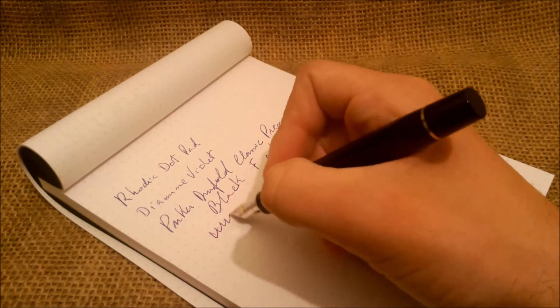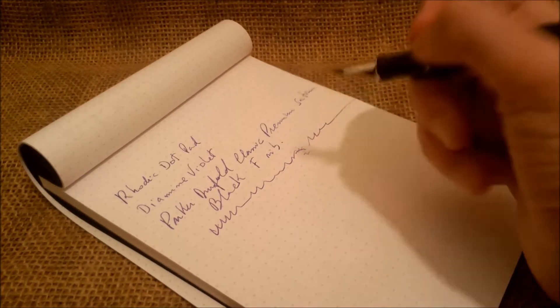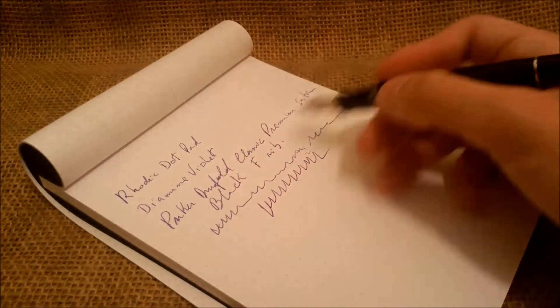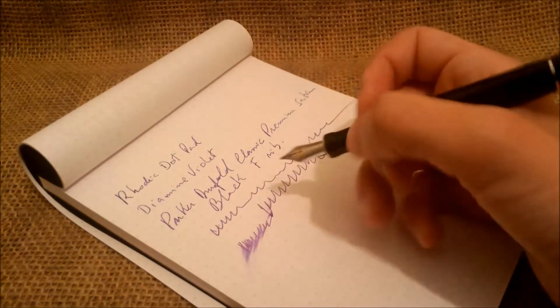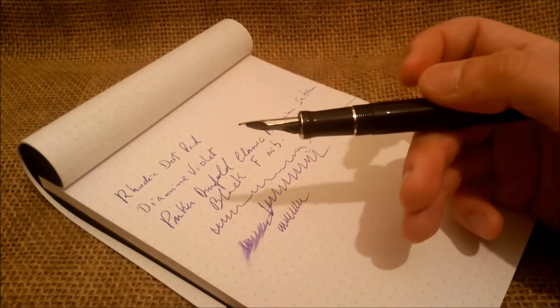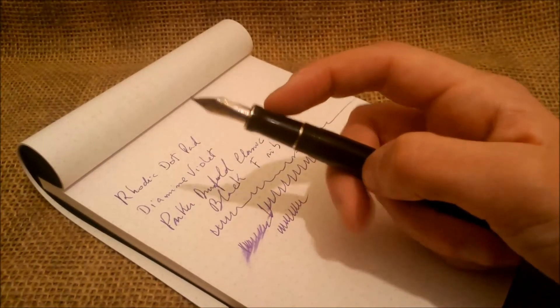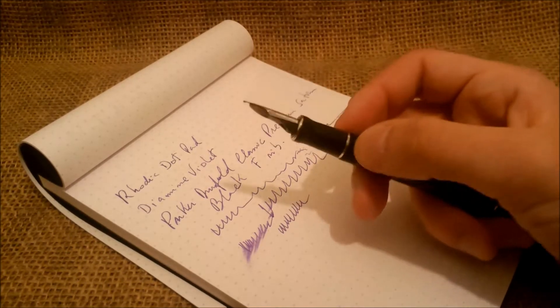The pen writes really really well. It is wet enough — not too much, but it's not dry. You can see it smears but not too much. It's a really nice pen. It is wider than, for example, a Japanese F, but it's acceptable as a regular F. We find these top-of-line Parker nibs to be really good, and the nib grade is more true to size than the nibs on cheaper pens.